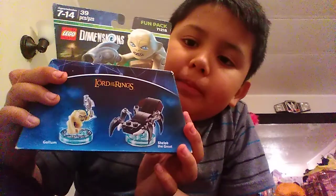Hey guys, welcome back to my channel, and today we are going to be opening another Lego Dimensions pack. Gollum! We're going to be opening Gollum!